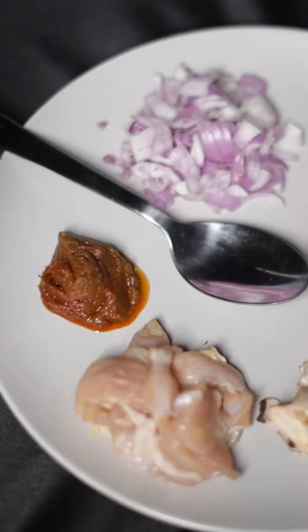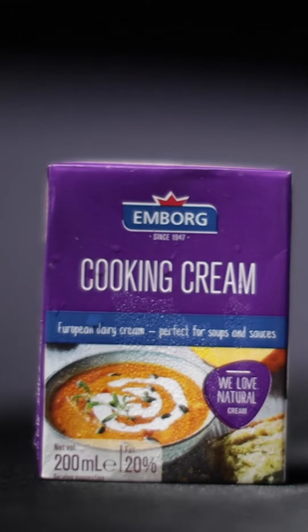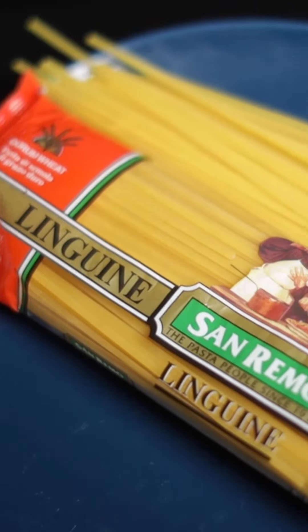The reason why I chose creamy tom yum pasta is because, number one, it's a fusion recipe between tom yum and pasta. The ingredients used are very cheap and you can find everything from the recipe in the supermarket. It is a great meal to fill you up during Ramadan, and it's easy to cook and easy to prepare.